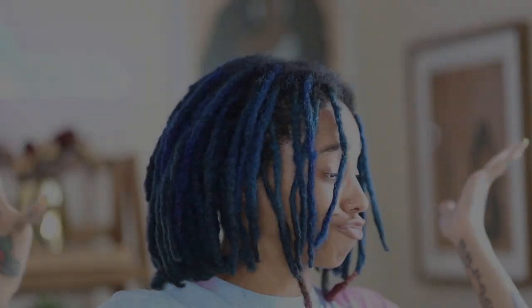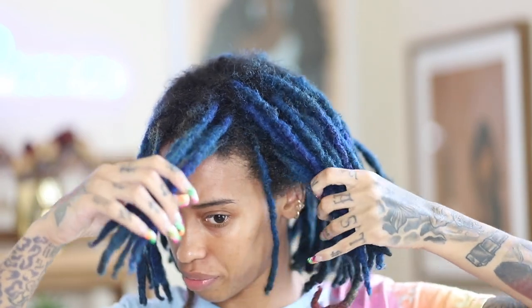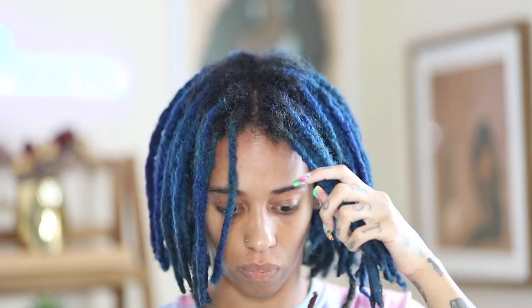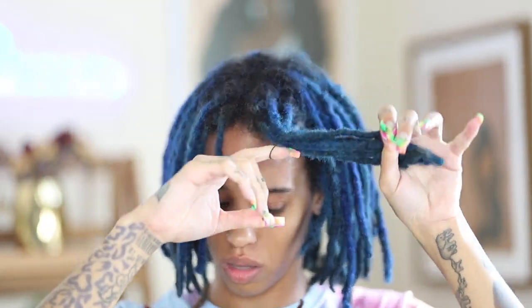What up YouTube and welcome back to another installment of Ask Toad by Brittany D. I am Brittany D and today I am back with another lock tutorial. In today's tutorial we will be doing another no-retwist style — kind of a two for one — originally I wanted to do a bun but I didn't like the way it turned out, so I went to my old reliable: the Marge Simpson-inspired look.